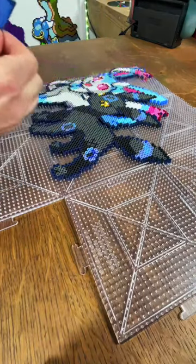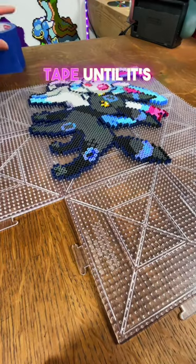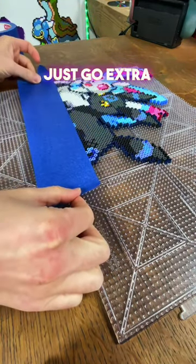Lots of people have asked for a tape tutorial, so this is it. First off, don't worry about wasting tape. Lots of people try to rip the tape so it's just the right size, but it's gonna make it harder. Just go extra long.